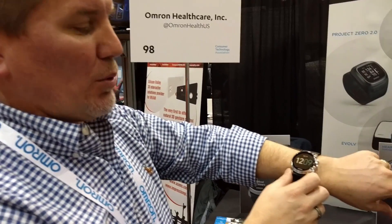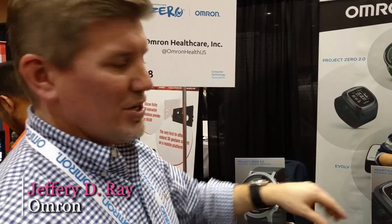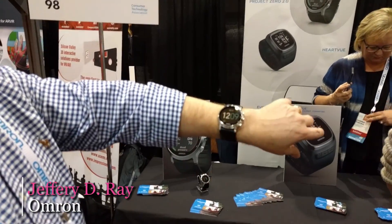It'll be launching this time next year. This is the concept we're showing. We have two other products that we showed last year that we are now actually in the process of launching right now. So our trend is to show a product one year and then launch it at the next CES. Hopefully this product will be launching next year.